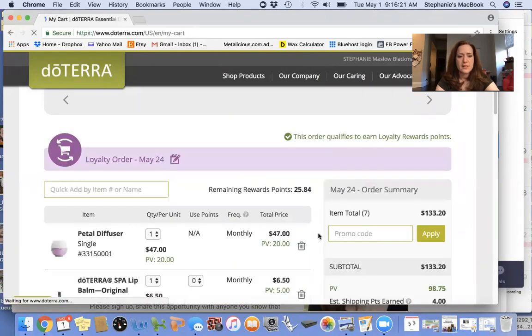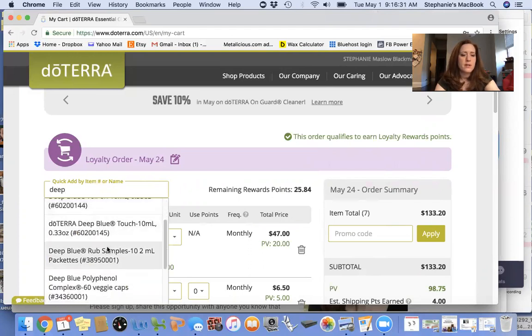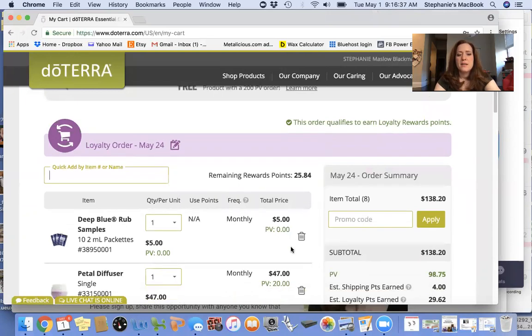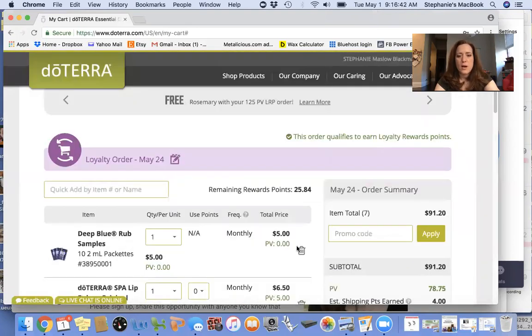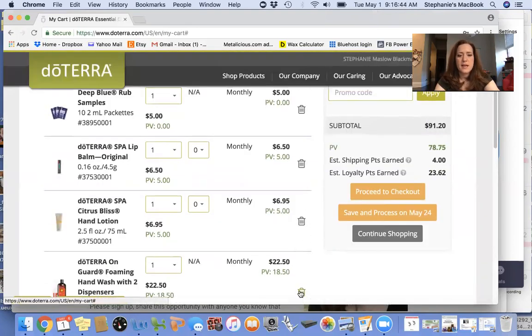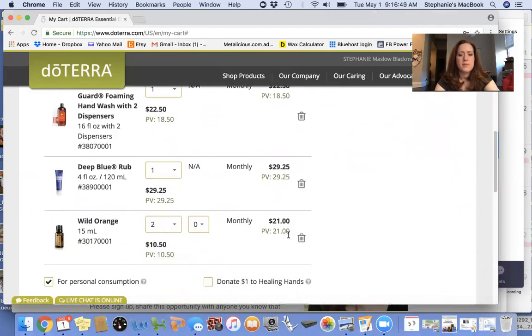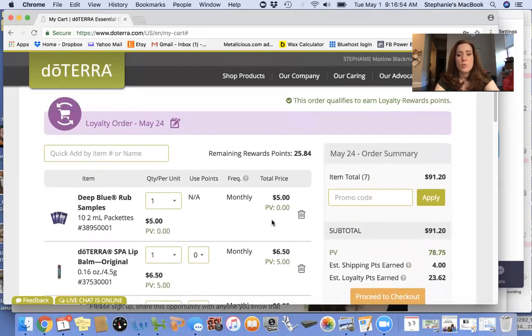This is where you edit. You can shop a couple of different ways — you can use this quick add and type in the first part of what you're looking for. For example, Deep Blue — I always love giving away these Deep Blue sample packets. You can delete things and always change your monthly order to be exactly what you want. I am always getting hand soap, hand lotion, laundry detergent, Deep Blue Rub, and essential oils that we use regularly. That's how you set up your order.